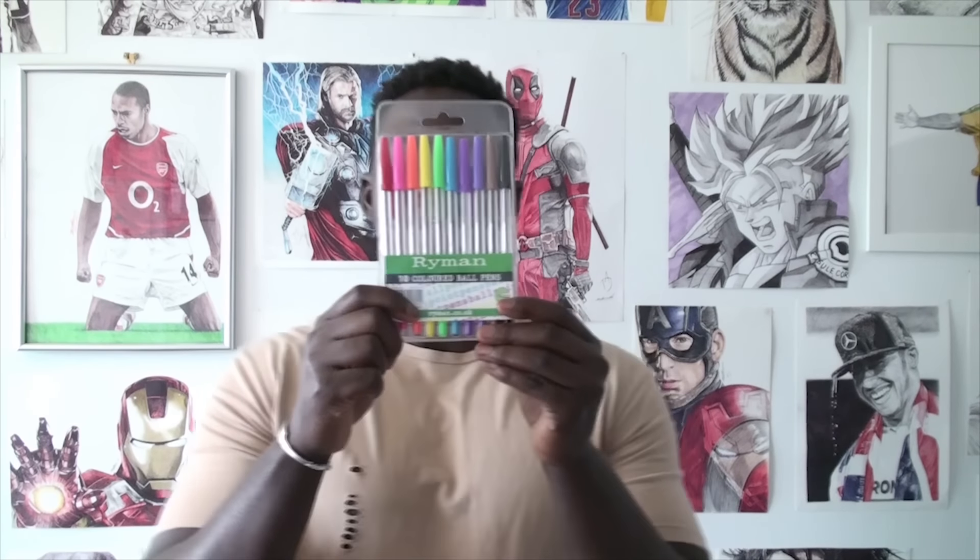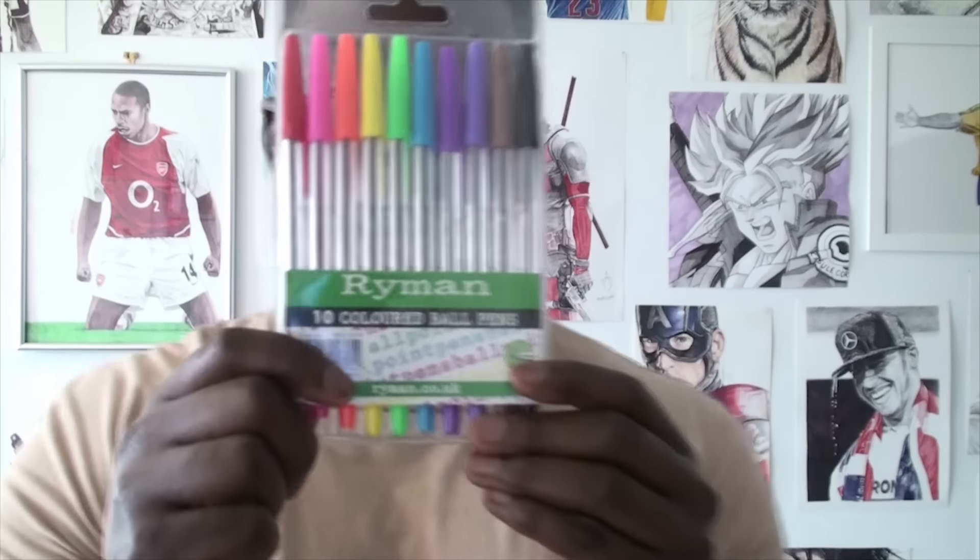Hi guys, D Moose Hart here. Today I'm testing out another pack of pens that I bought from London on my trip last week. Just walking around London I saw a stationery shop and I was like, let me walk in here and just see what they have, because I have an addiction for stationery shops. I walked in there and I saw these bad boys.